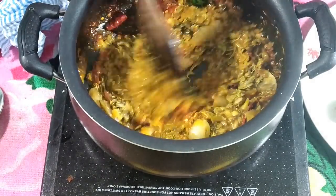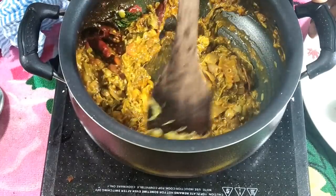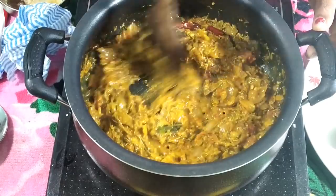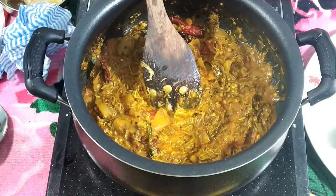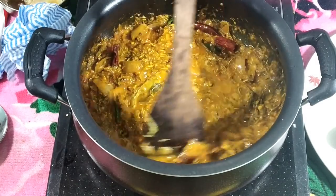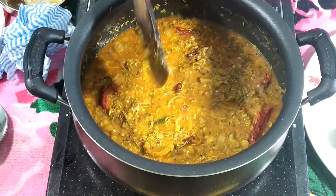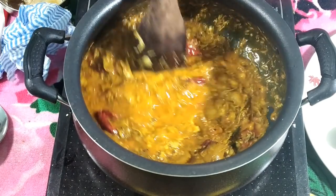This is the seasoning step, and we're going to add salt. I will make salt. Let's do the same thing. We will enjoy the same thing. Now we will add water. After one minute, the texture is very thick — we can put it on the ordinary setting.